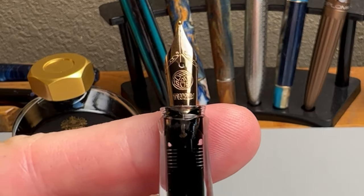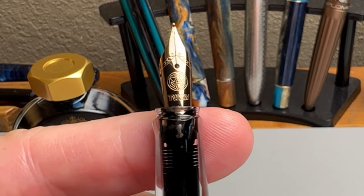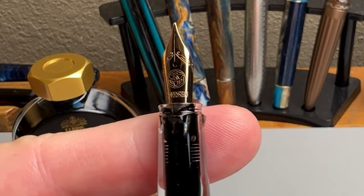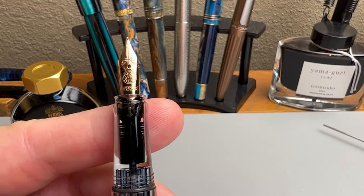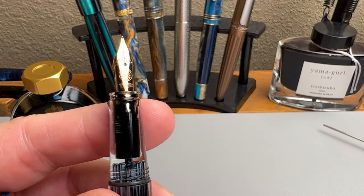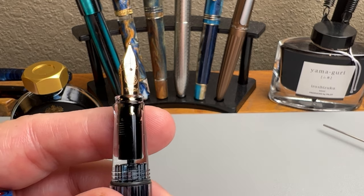Back to the special edition — you have their number five Jowo-made nib. It's well tuned, it's a good wet writer, and that's why I chose the ink I did for this pen. It just looks terrific with that bronze coating. It will be interesting to see how this wears over time, and I may check in if there's a noticeable change. I really like the look of this nib together with that trim.